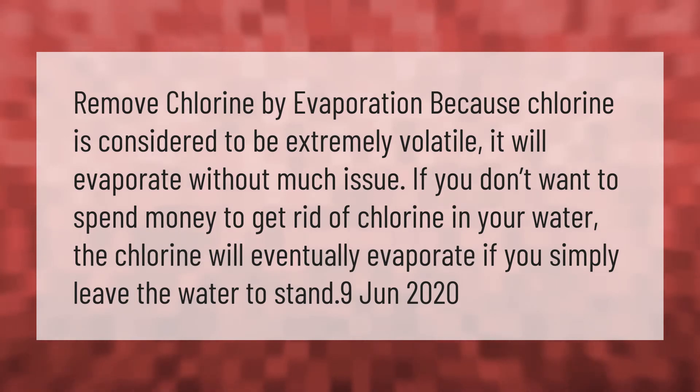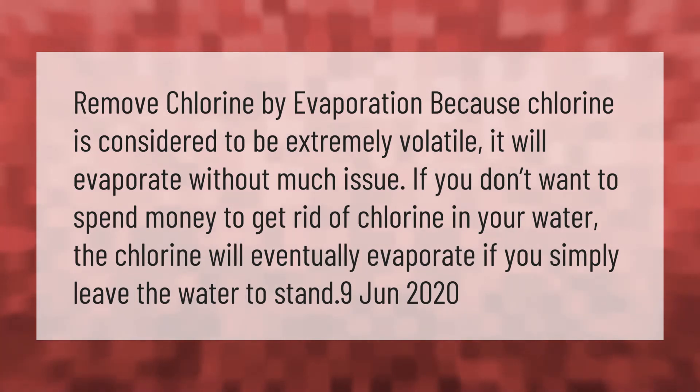If you don't want to spend money to get rid of chlorine in your water, the chlorine will eventually evaporate if you simply leave the water to stand.